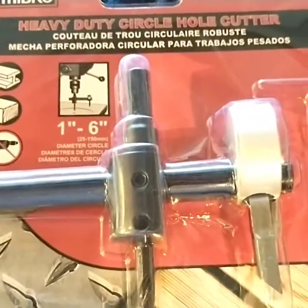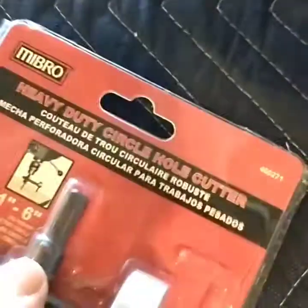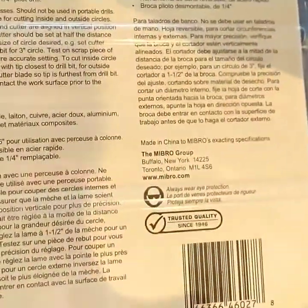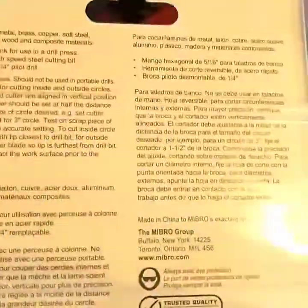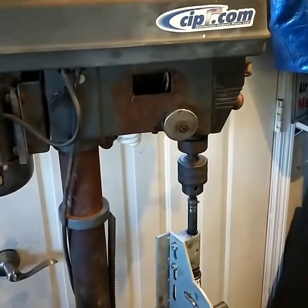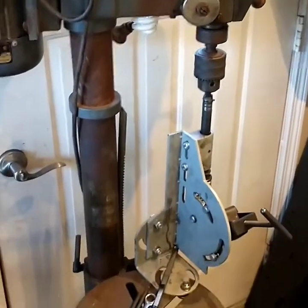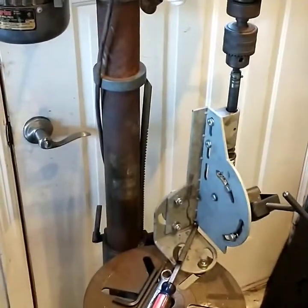It should be used in a drill press, not a drill, from what they're saying. It does have the tool key — it's just falling off in there — nice little instruction. It's definitely made in China, but we're going to check it out in our old trusty drill press. First we got to remove the tube notcher, and then we'll be able to put this in there and make some holes. Let's get to work.